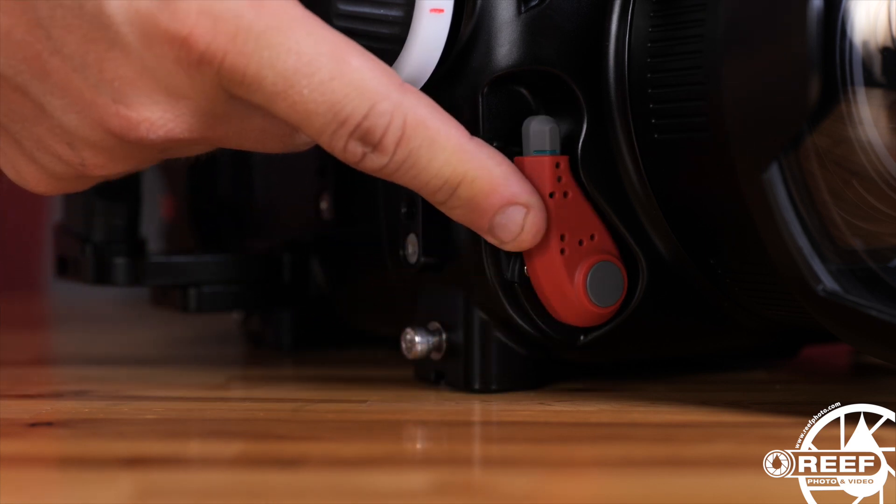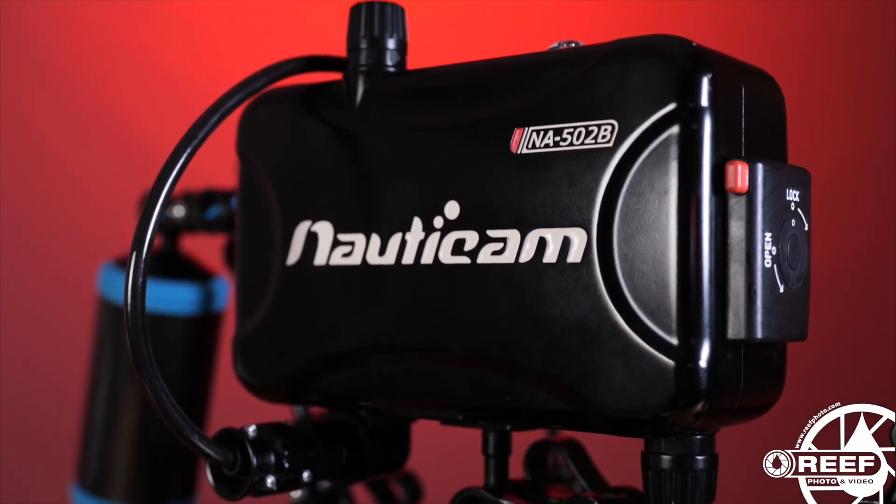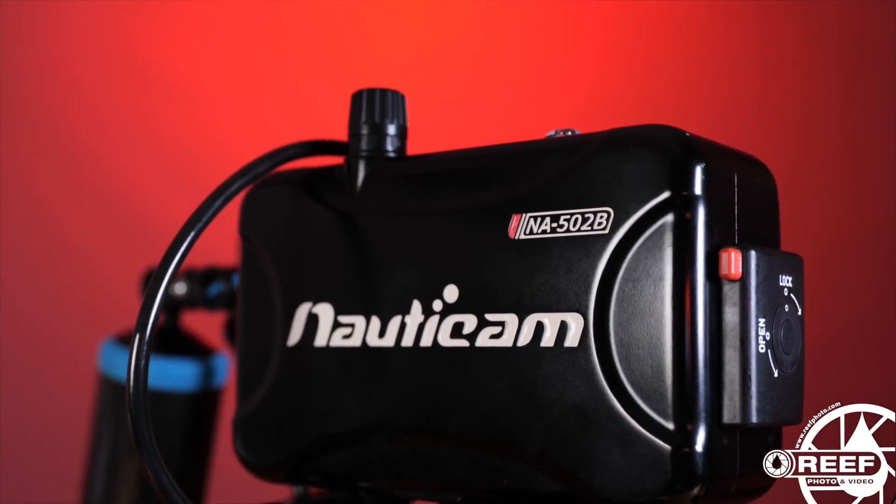If you're using the Small HD 502 Bray or the Ninja 5 monitors, please refer to the installation guide on both of those included in the video description below.